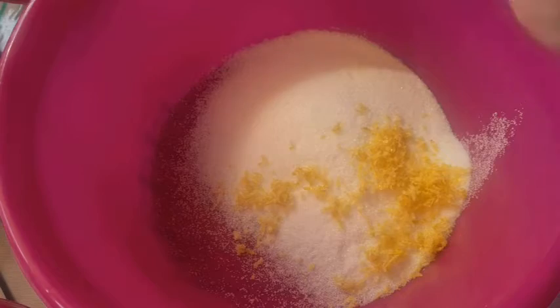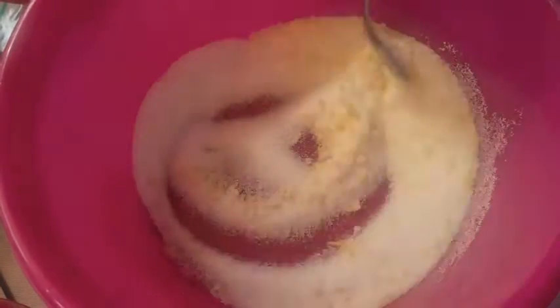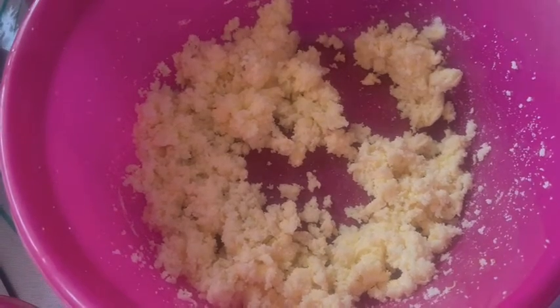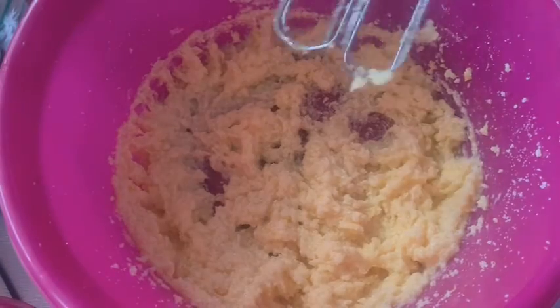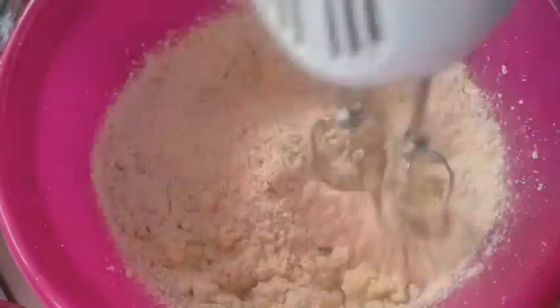Begin with the sugar and lemon zest and stir them together. Cream in the butter, then beat in the egg and beat in the lemon juice. Combine the salt, vanilla, baking powder, baking soda, and flour.